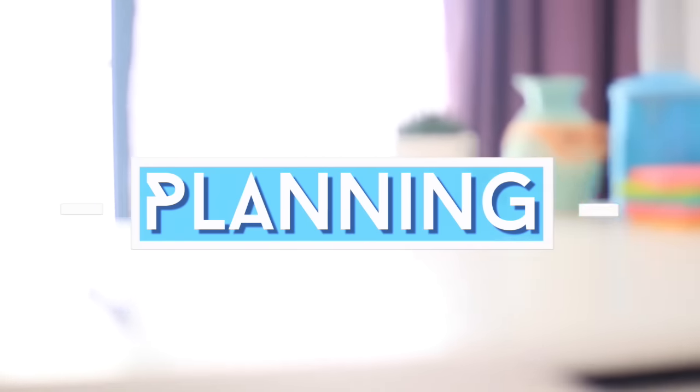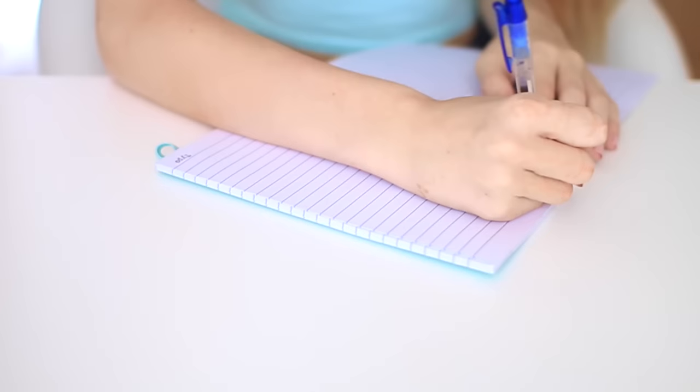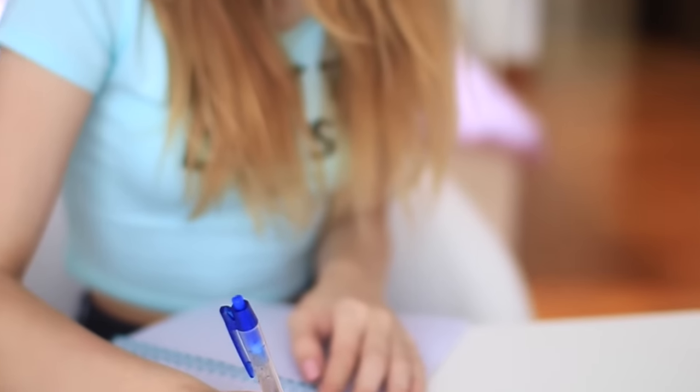When it comes to making a video, before I do any filming or editing, I always have to plan it out and write down all the clips I'm going to need and anything I need to remember. This just helps me stay a lot more organized and make sure I don't forget anything.